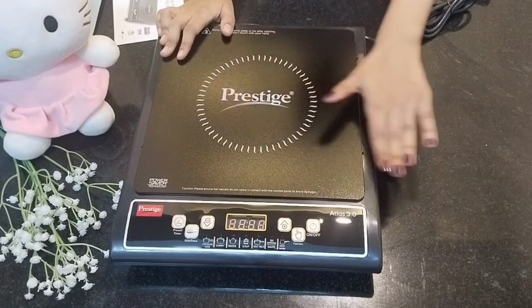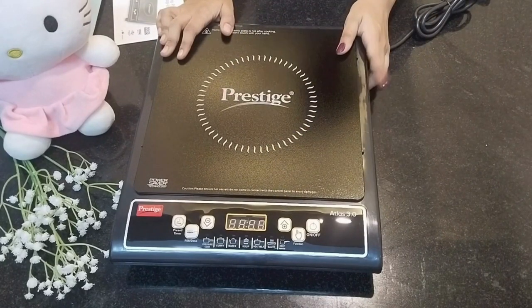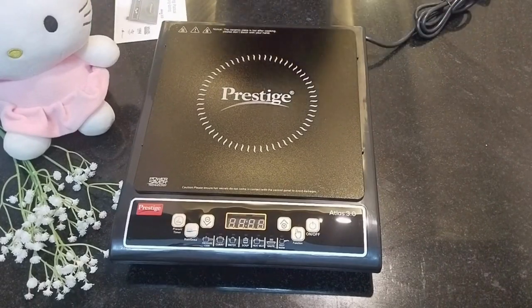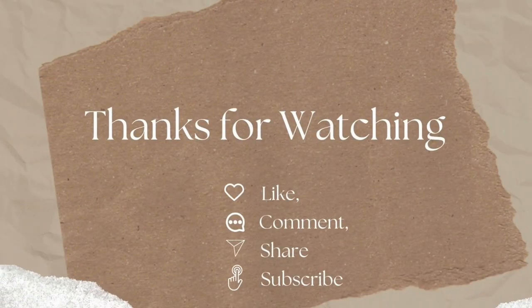If you want the same type from Flipkart, you can use a Prestige Induction Cooktop — the link is in the description box. You can also subscribe to our channel for more great unboxing videos. So keep supporting us!